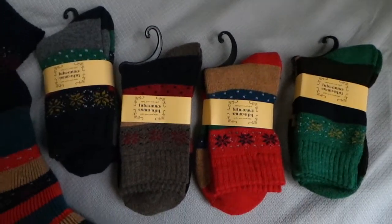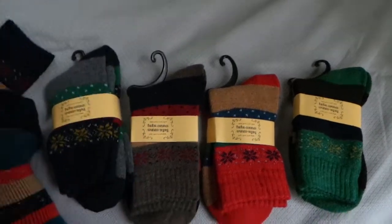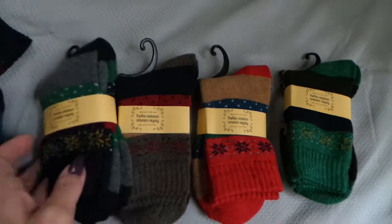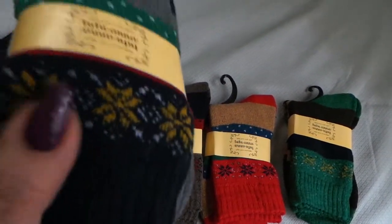If you're a sockaholic, the only thing better than one pair of socks is five pairs of socks. This set is available on Amazon. They're very nice because they have a nice little Nordic pattern in them.